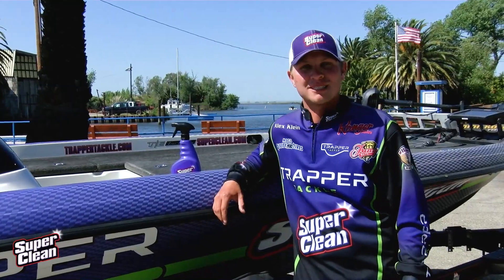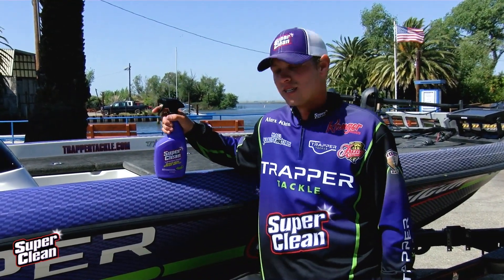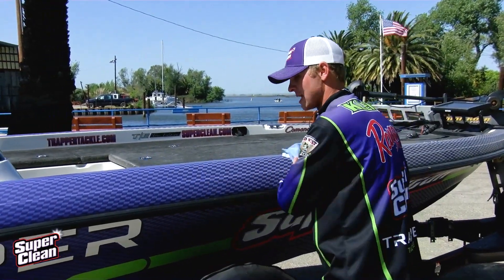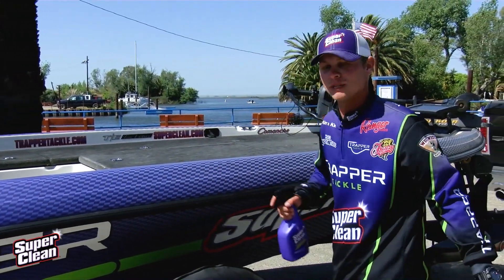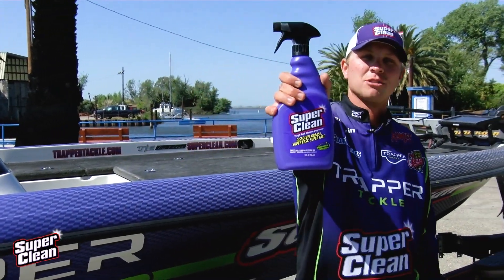Super Clean Pro Alex Klein here. First thing I do when I get off the water — grab a bottle of Super Clean, take a couple sprays, spray it on your boat, grab a rag, quick wipe down. Works super fast and super easy. Keeps your boat looking sharp on and off the water. I highly recommend a bottle of Super Clean today.